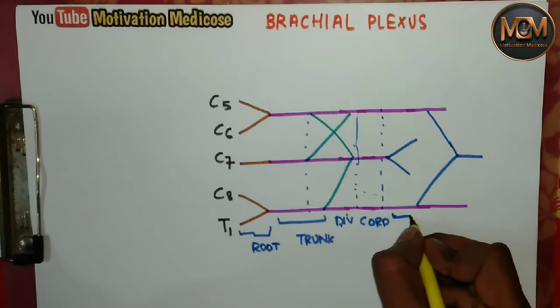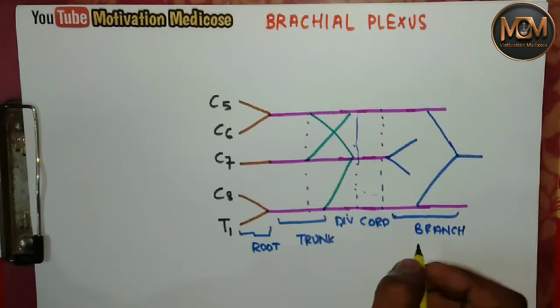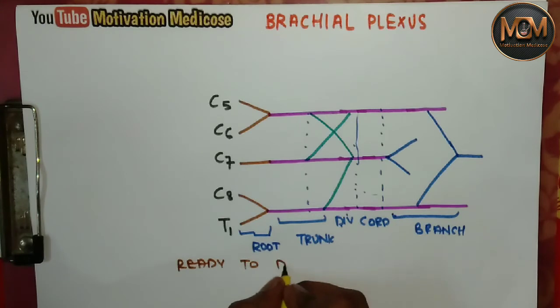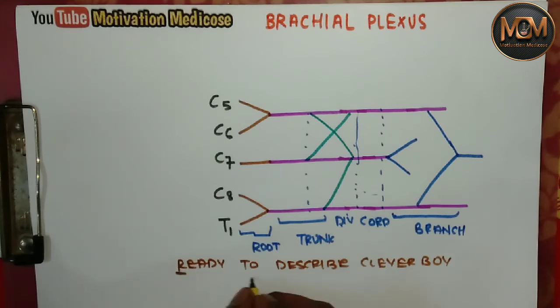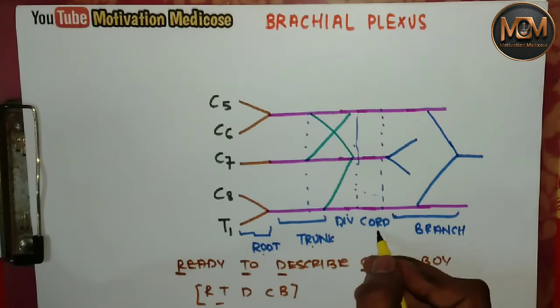After the division we have the cord, and then five branches. To remember all of this, I made a mnemonic: 'Ready To Describe Clever Boy.' From this — R for Root, T for Trunk, D for Division, C for Cord, and B for Branch — you can easily remember the order.